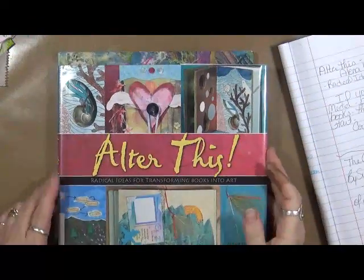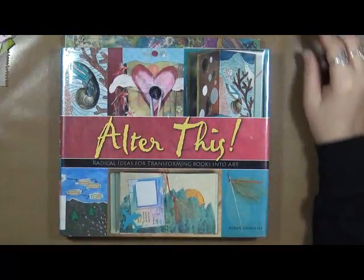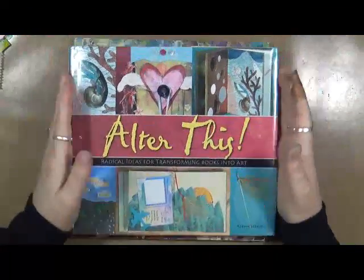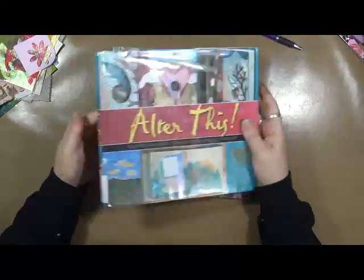Hey guys, good morning. It's Cindy Udder here. We're ready to do a book review this month. Pardon me, I still have this cough. Unfortunately, I think it's here to stay forever. But anyways, I'm actually going to do two book reviews today.